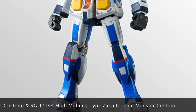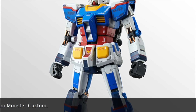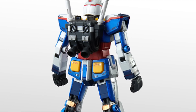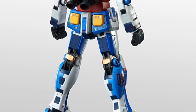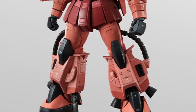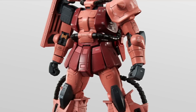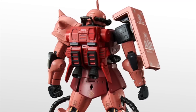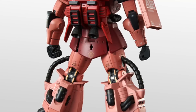Bandai has confirmed they will be releasing the Real Grade Zaku Type 2 — that's right, the High Mobility Type Zaku 2 — and also the granddaddy kit itself. It looks pretty much like the same kit even though full details haven't been released yet. I don't think Bandai will make drastic changes to the inner frame or parts, so this is probably going to be a recolor of the original Real Grade kit. We don't know yet whether this will be a regular or Premium Bandai release.